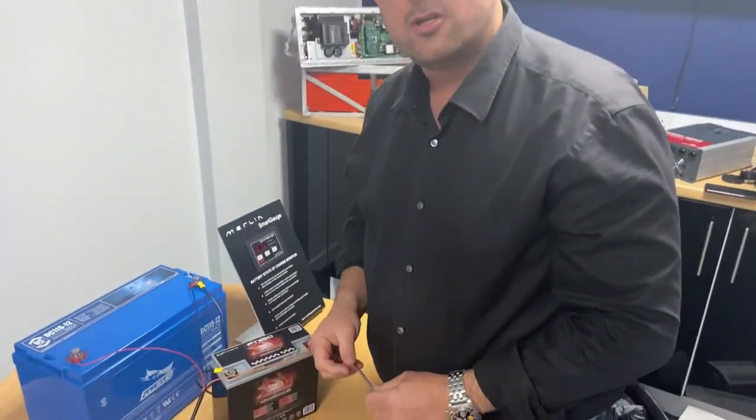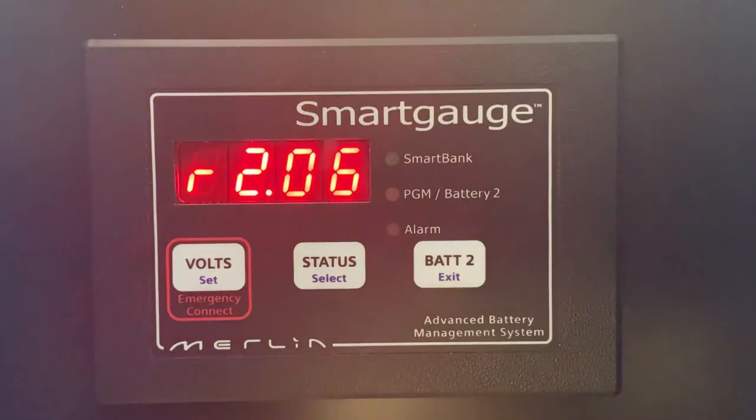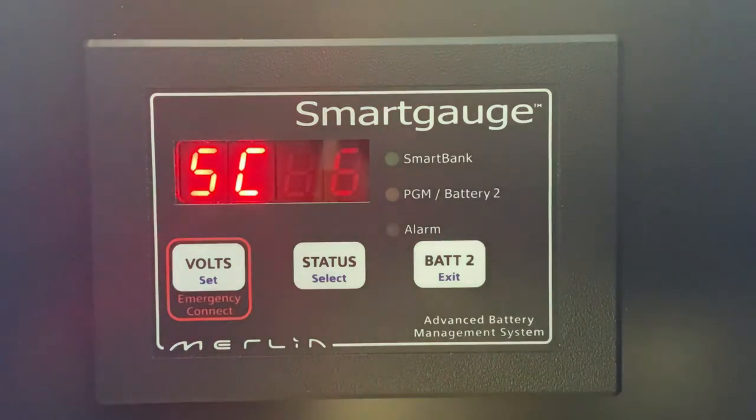So that's the installation complete. When you first connect your Smart Gauge, it will show you which revision of software the unit is loaded with. It will then automatically determine whether it is connected to a 12 or 24 volt battery bank. After it's done that, it will then ask which type of battery is connected.